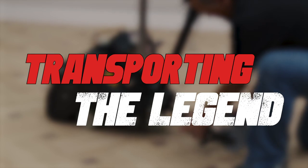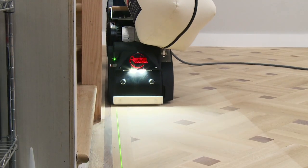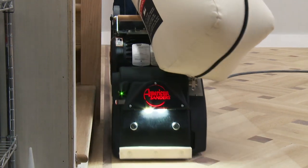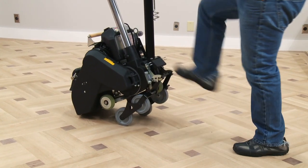The transport dolly slides easily into place. It has zero clearance so it can be stored on the machine without fear of hitting walls. When in use, the transport dolly locks into place underneath the machine.